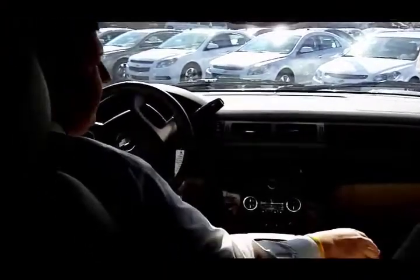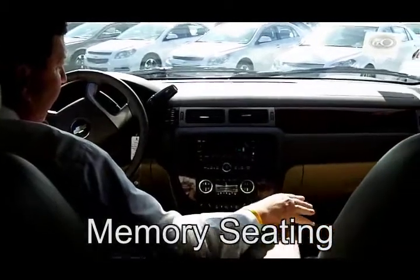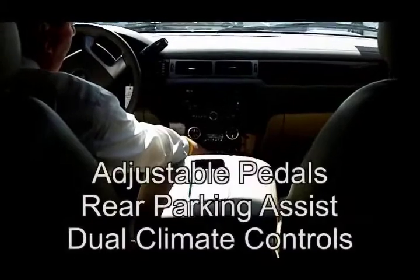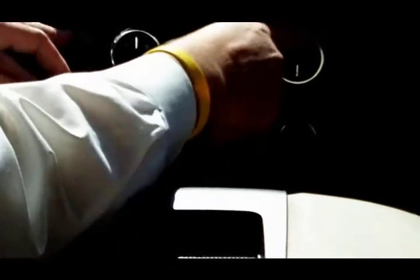Also a great feature — you've got heated seats up front. This one's equipped for memory seating for a one and two driver for your wife and husband. You've got adjustable pedals to make it convenient, rear parking assist with sensors on the back, traction control, and dual climate control.